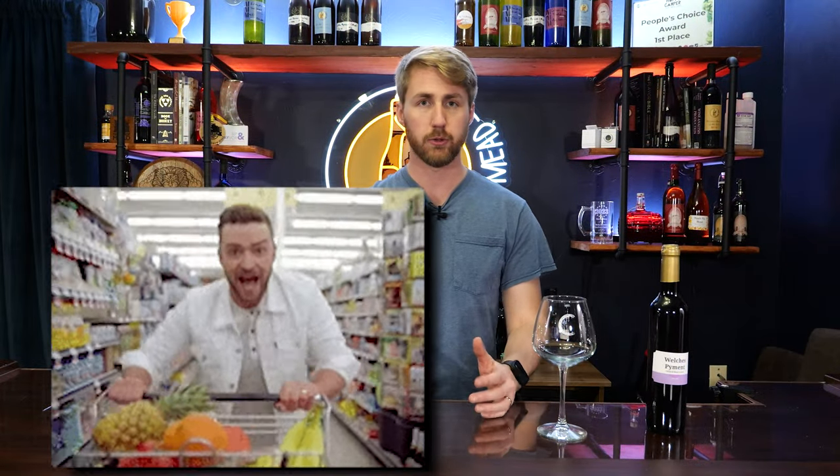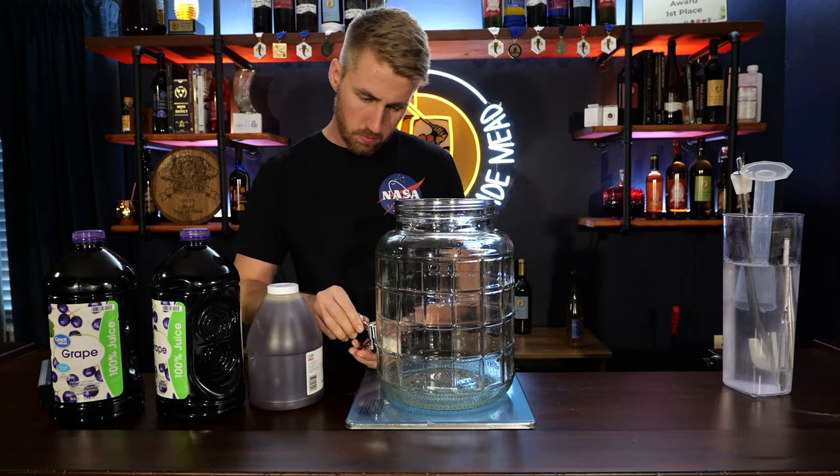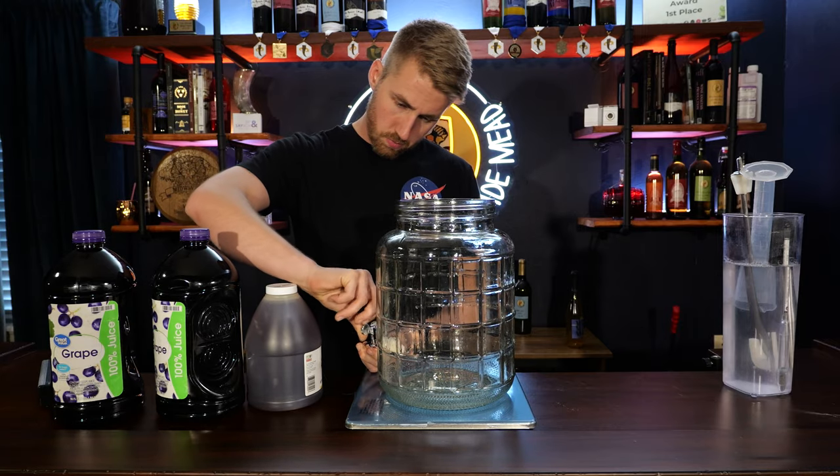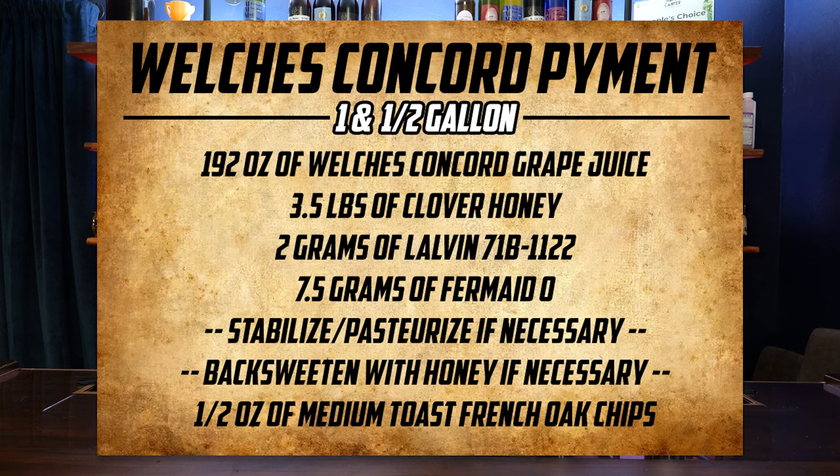I was walking through the grocery store, saw the Welch's grape juice giant bottle, and my brain went to a pyment because that's a wine and mead hybrid. I also wondered if I could make a good quality pyment with this grape juice. So we bought enough to make a gallon — I think two bottles. We also found some pure and simple honey at the grocery store, which I've used before. Here's the recipe card. Some ingredients you can buy at the grocery store: the grape juice and the honey. You're not going to get your yeast, your Fermaid-O, or your oak at the grocery store, but you can find other ways to source those.